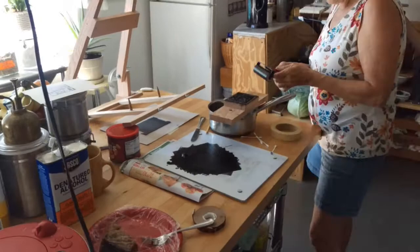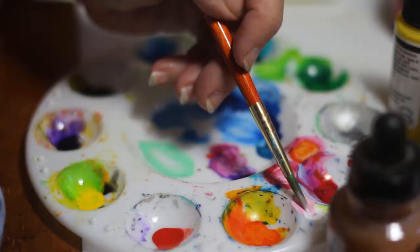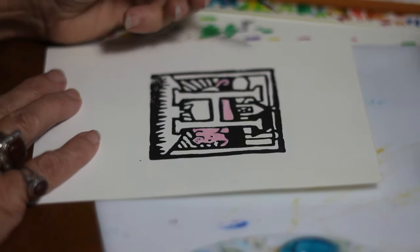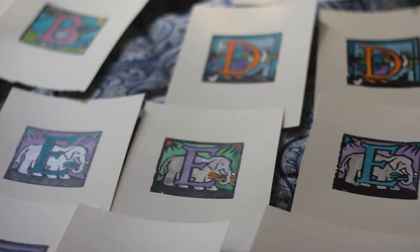The black is the ink printed by the press, and then afterwards I go ahead and hand paint all the other colors into the letters. Printing each piece is exacting and time-consuming, but hand-coloring each letter actually takes something like five times longer than printing.